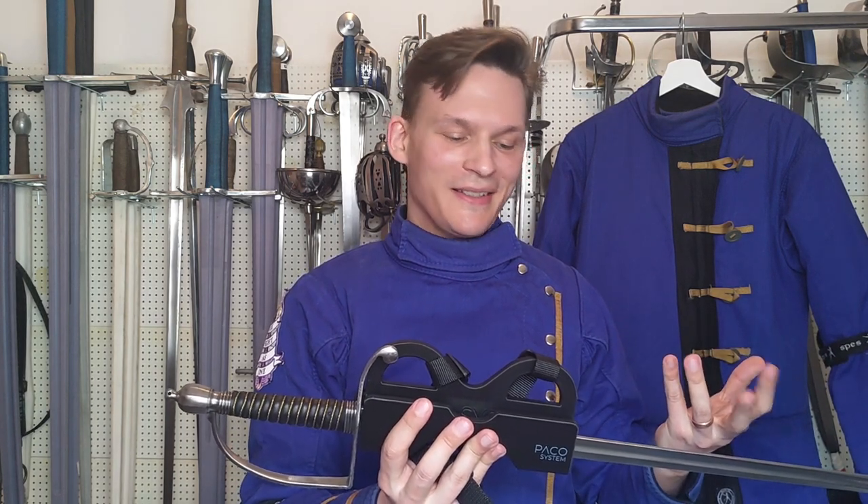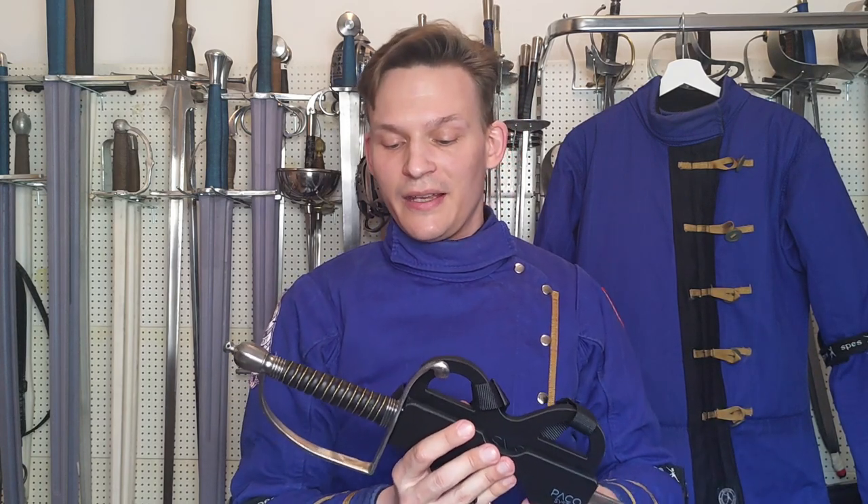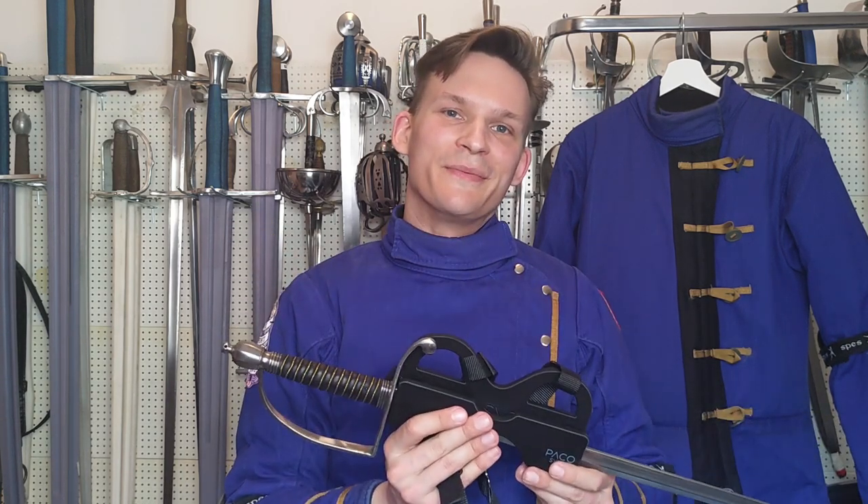I'm looking forward to seeing how it will work out — this is gonna be fun, I think. I'm going to put some more pictures at the end here, just of some of my swords that I put in there, so you can see for yourself. More soon — cheers.